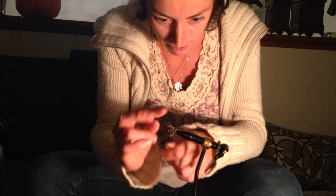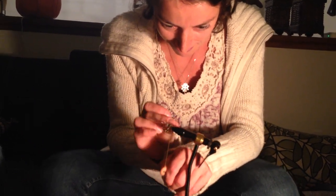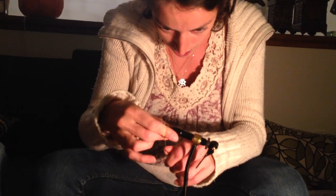Then we'll make a really special knot, or a couple.